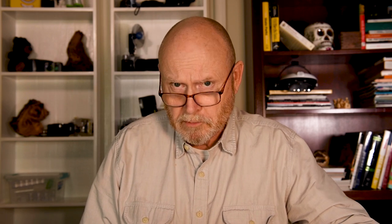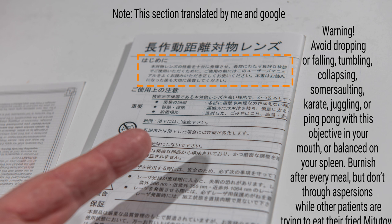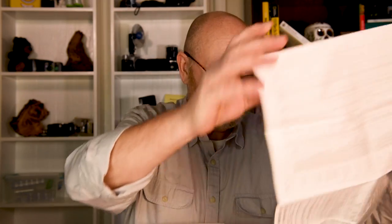If you buy one of these new, it should come to you in a box — an orange box with Mitutoyo repeated on it a million times. It'll say Light Glass Optics on the front because, as I'll explain, this is the only place to buy these objectives. If you open the box, there's a newspaper in another language full of tips and tricks. I don't know what any of this says. Even the diagrams are upside down. I'm going to take it out of the box now.